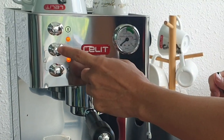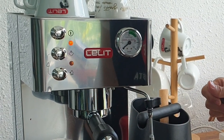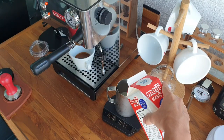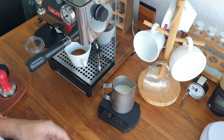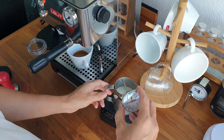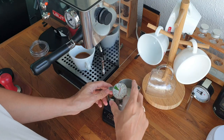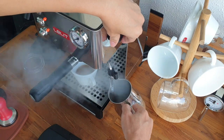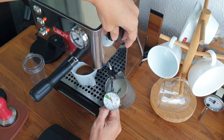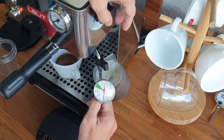Let's start by pressing the middle button which is the steam mode. You will see the second light turn off because it means it's not ready yet. Let me show you how long it takes to froth 200 grams of milk with the PL-41EM — the most basic machine, the smallest in the lineup. Don't forget to purge, of course, and let's begin.